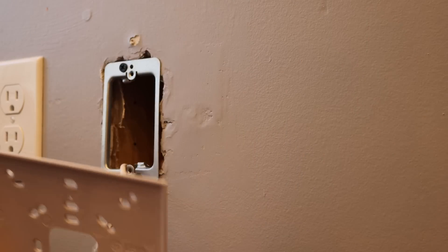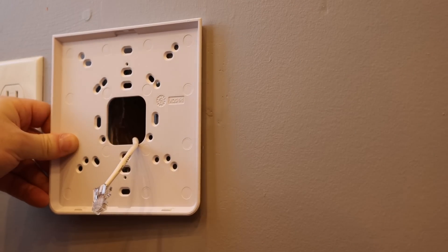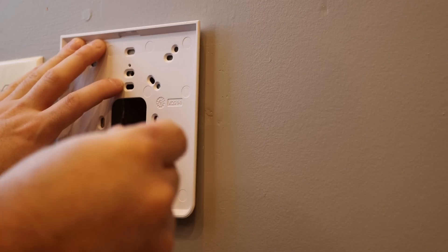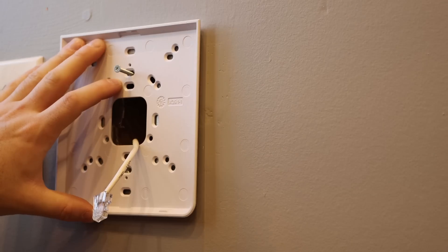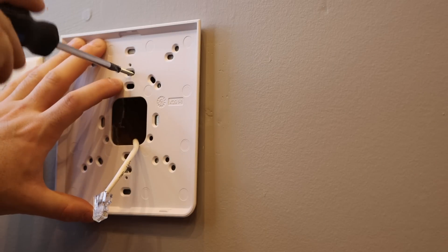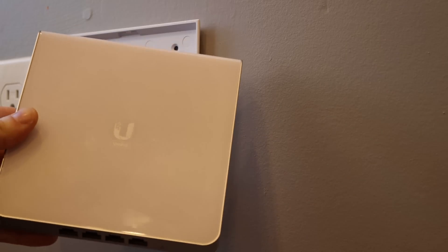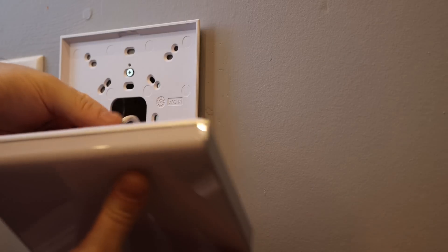Now with the Enterprise bracket, I'll put the cable through the middle of it and line it up with the holes of the drywall ring — it does look like it's gonna fit. I'll put the two screws into the drywall ring and it should hold up the Enterprise AP. Next we just need to plug in the Enterprise access point to the cable and click it onto the back of the mount.